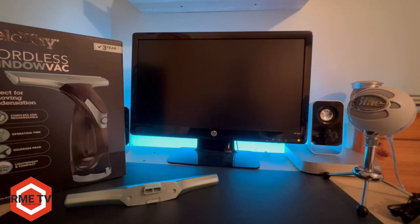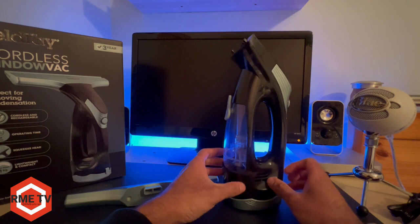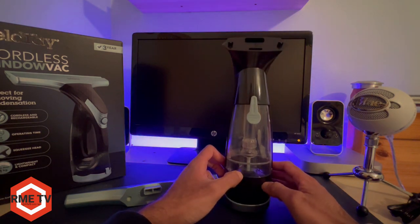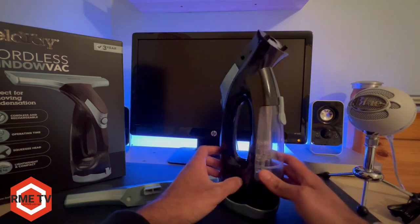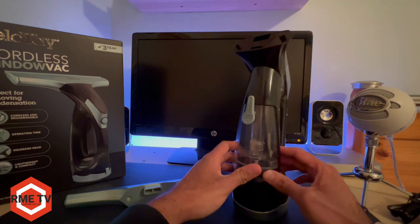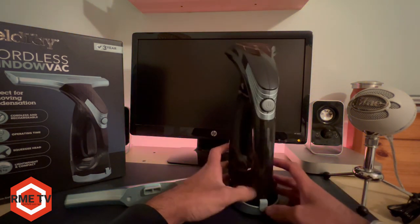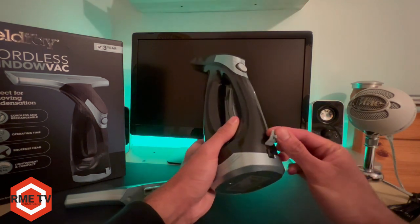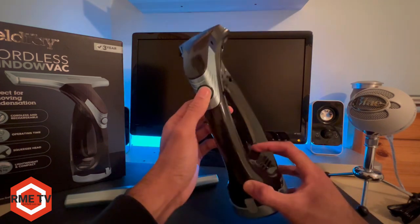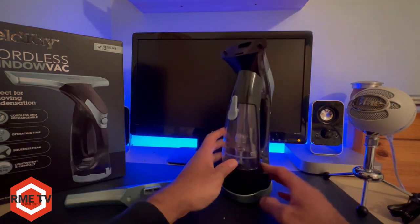You get the actual main body of the device — this actually reminds me of an older Karcher window vac, which is very interesting. This is where the water collects and where you empty the water from the tank. This is where you charge the device; it's got a little cover on there to make sure no water gets in. And you've obviously got your on/off button, and that's that.